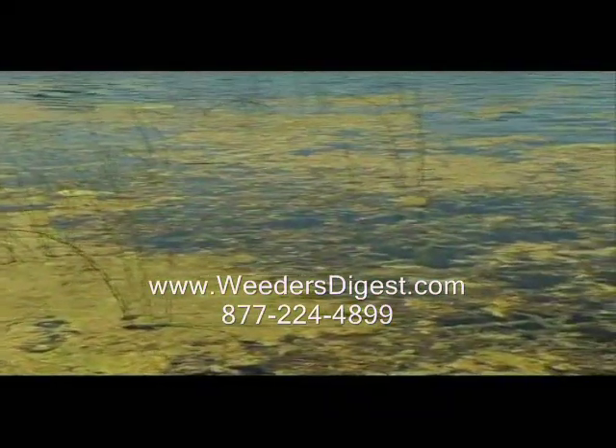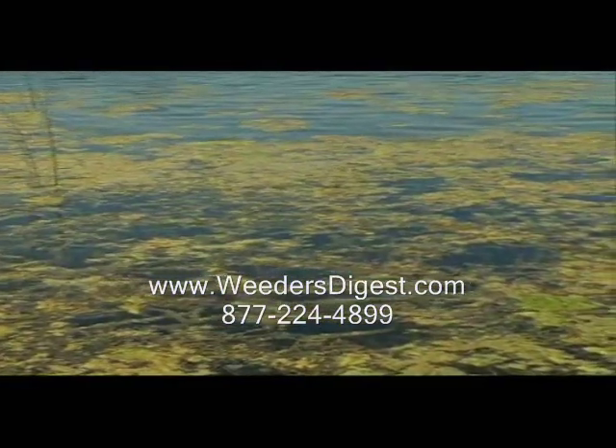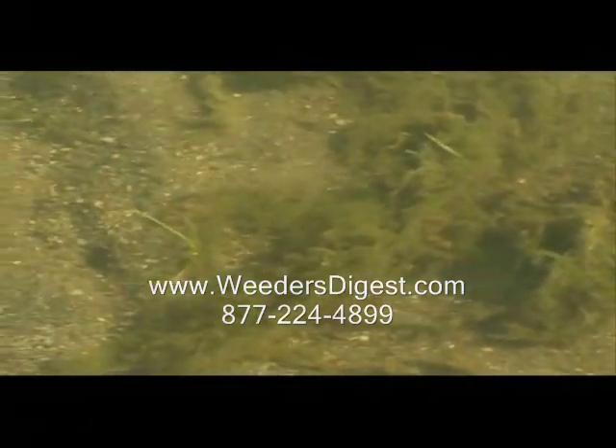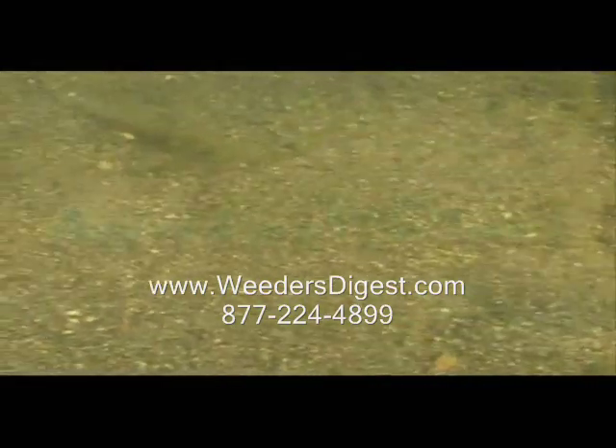Are you tired of nasty weeds mucking up the water around your beach area? If you've used chemicals, back-breaking water rakes, or even tried an expensive harvesting service only to have the weeds return, imagine how nice it would be to eliminate those troublesome weeds from the waterfront once and for all.